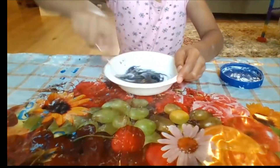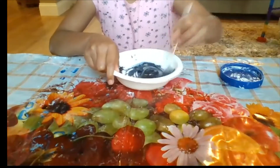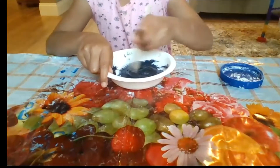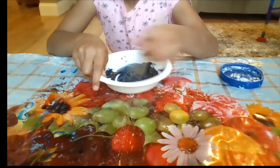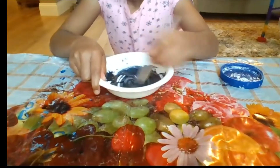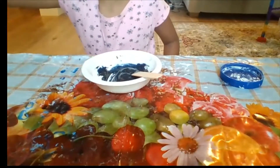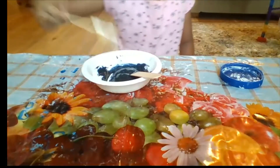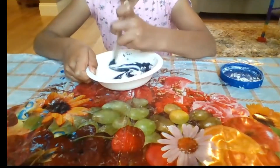After the corn starch, you probably want to add the food dye — don't add it before the corn starch, because then it will make your color lighter, unless you want your color to be lighter. As you can see, mine got thicker. I'm going to add one more half tablespoon — this tablespoon is way big.